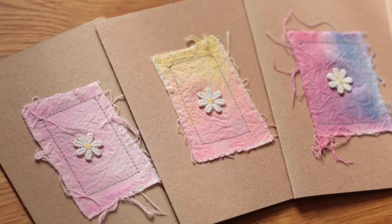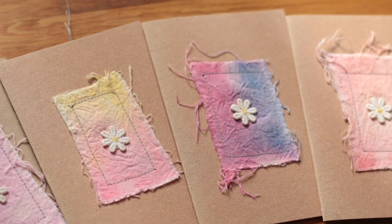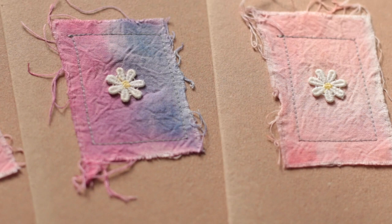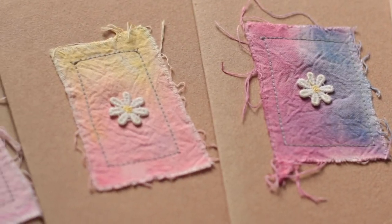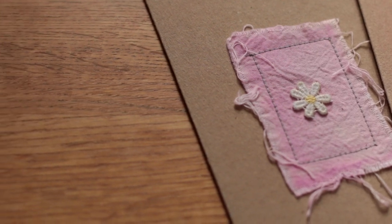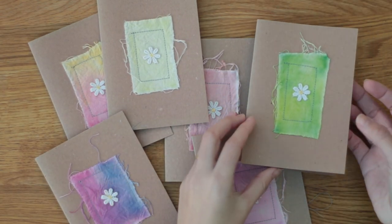And that's it! They are super simple to make but they end up looking so lovely. They're such unique handmade cards — they're perfect gifts and can be reused afterwards. If you frame them, they make nice wall hangings.